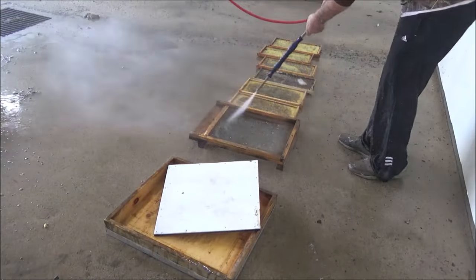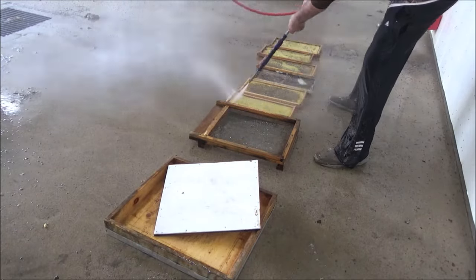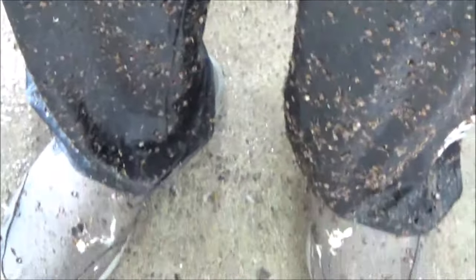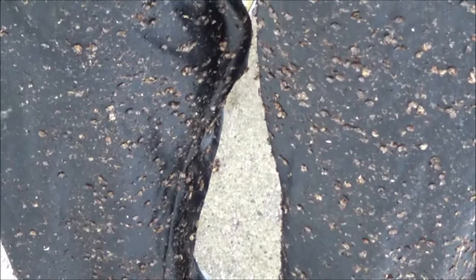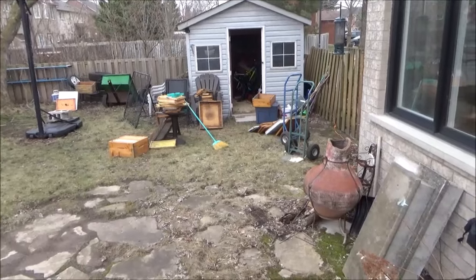One thing it did do well was clean the bottom board — that came out nice and clean. One thing I didn't do was wear protective clothing. I should have worn my chest waders because I ended up being soaked and completely covered in wax after this job.